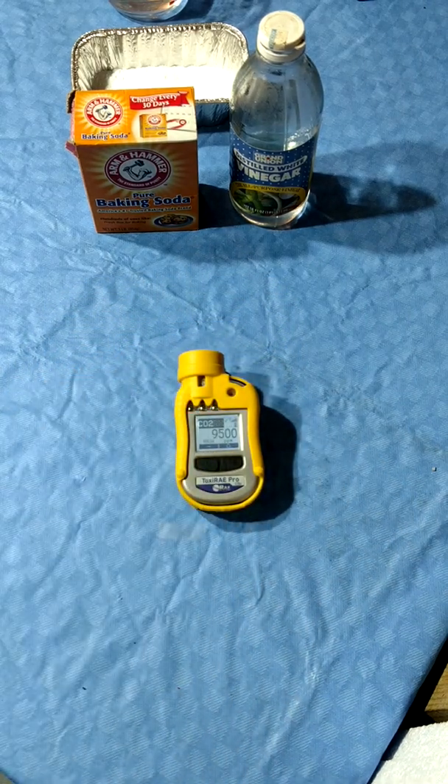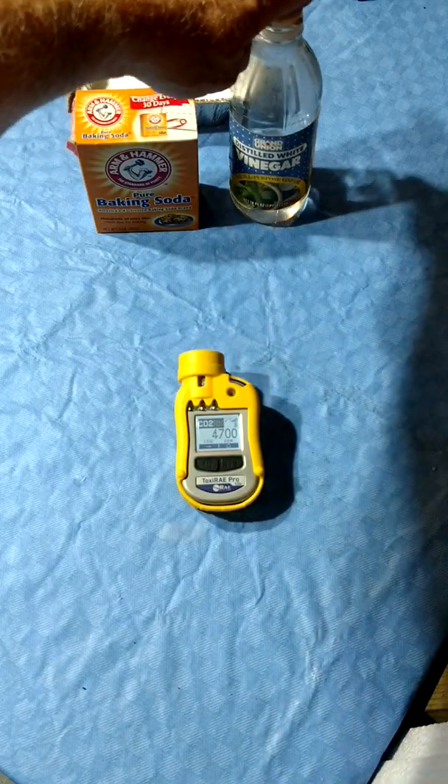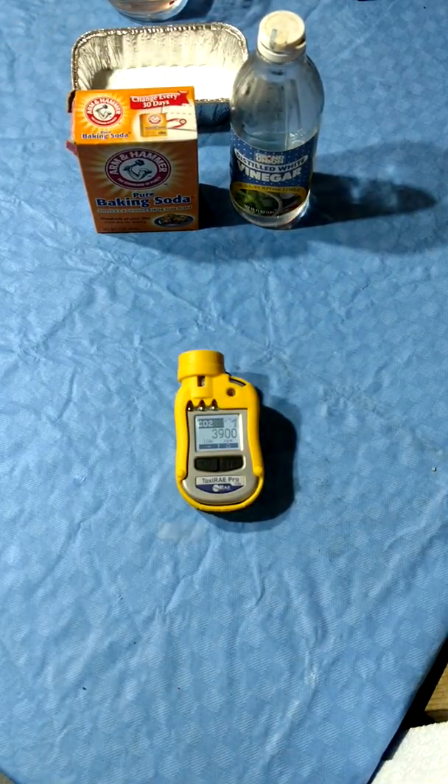Chemical reactions can also generate CO2. Everyone knows the reaction of baking soda and vinegar. Any carbonate, though, and any acid will react to one degree or another, liberating CO2 — including carbonate minerals like calcite or limestone. In my example here, acetic acid in the vinegar is going to react with the baking soda, sodium bicarbonate, yielding sodium acetate, water, and CO2.